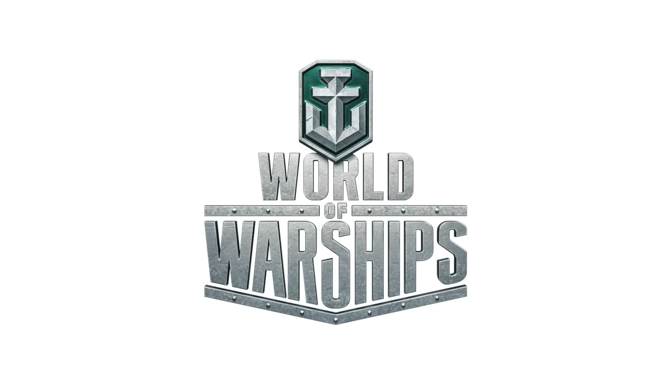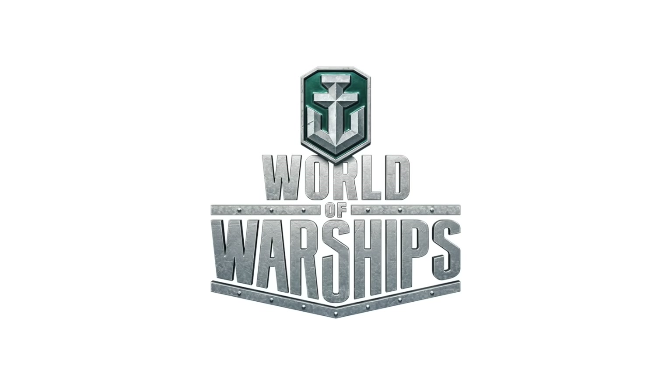This video is sponsored by World of Warships — more on them later in the video. A few days ago, I was brainstorming with my friend Christian, and we came up with a super cool idea to build a LEGO warship simulator.